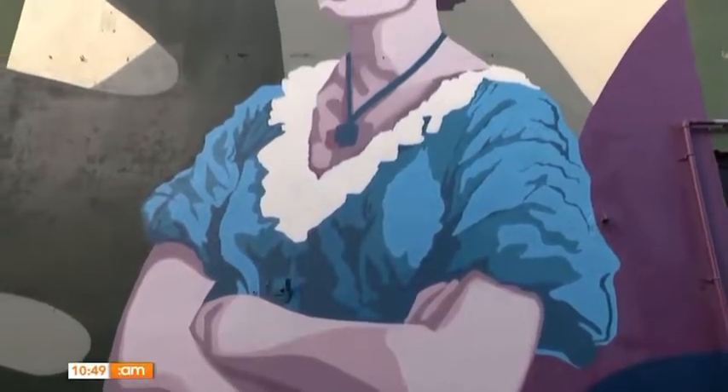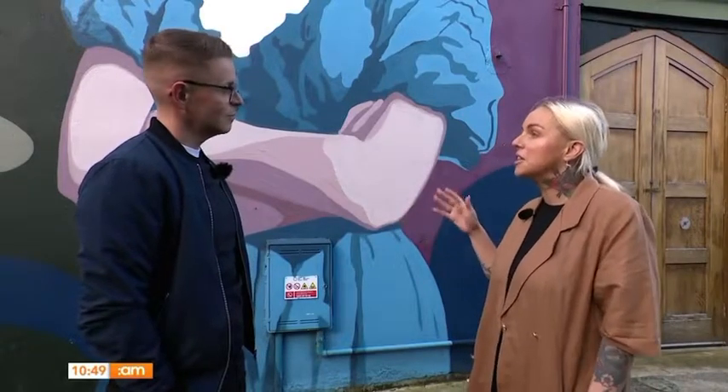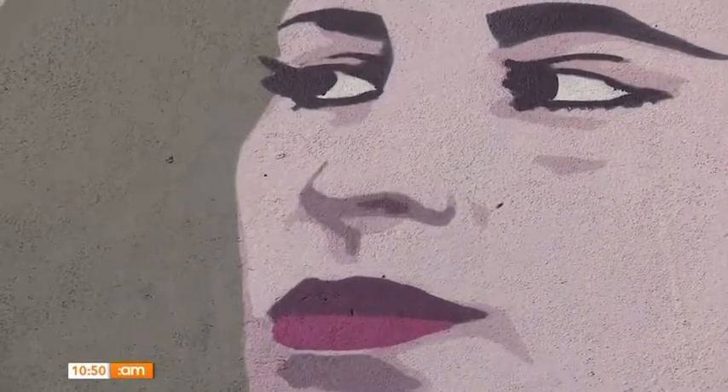This mural is of Constance Smith, who was born in Limerick in the 1930s and had her heyday in Hollywood as an actress around the 1950s. It's great that projects like this get to revive the stardom of a figure who was really famous back then and reintroduce her to a new generation.